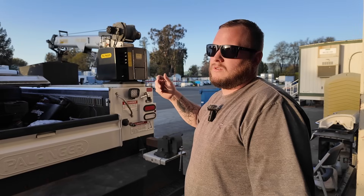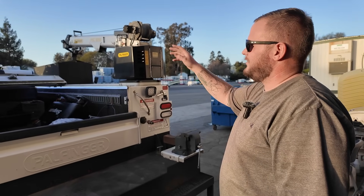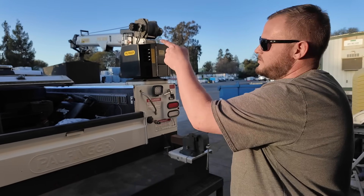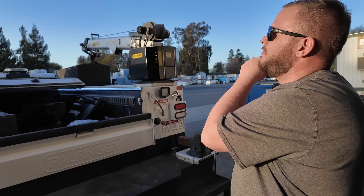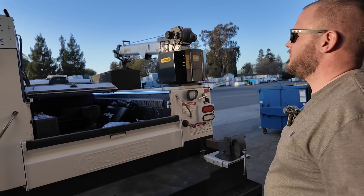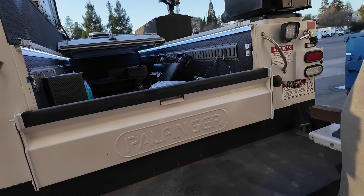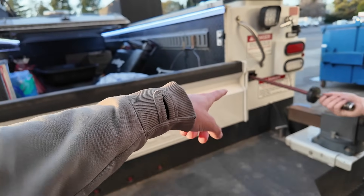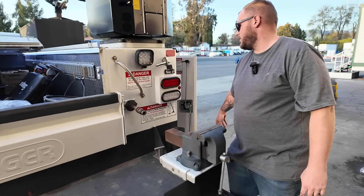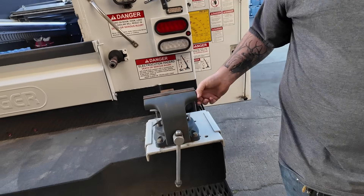With California emissions regulations, I don't want my truck gunked up idling all day. So I run a Miller Impact — I think it's a little Kubota motor — and it's plumbed right into my diesel tank so I don't even fill it up separately. I just push a button, it fires right up, and I run my air and everything off that.